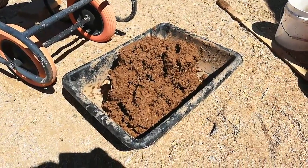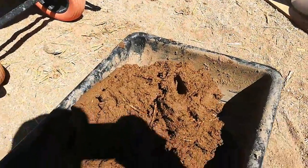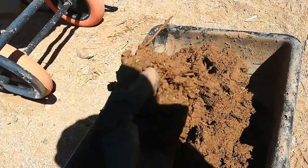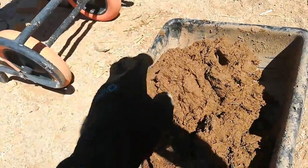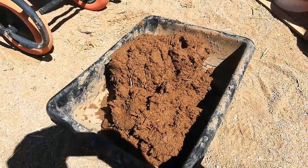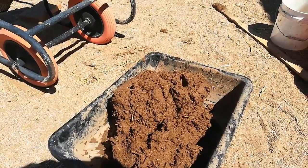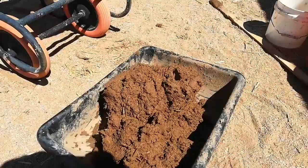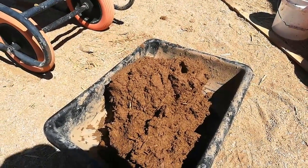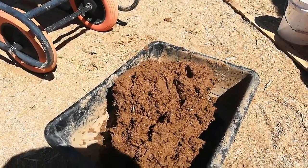And about a third of a five-gallon bucket of chopped straw. What we found is for the first coat — the scratch coat of plaster — it adheres to the straw bales much better when it's wet. The consistency is really that of a very firm cement, or a firm mixture of stucco. We found that it's really adhering well; when it gets any firmer than this it just repels off of the straw bales.